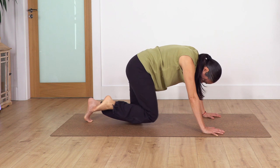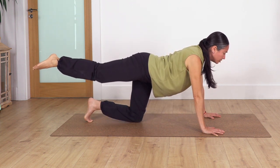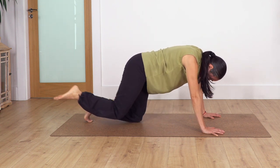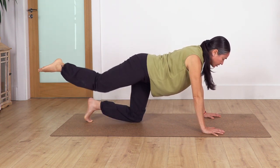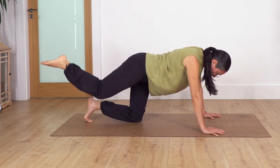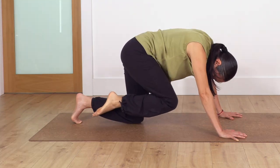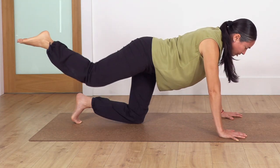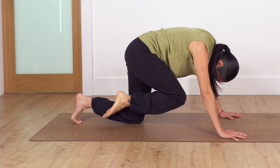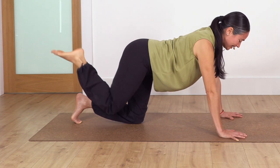Let's go — five, four, out, three, out, two. We try to keep a neutral spine so we don't arch our back and can engage more of our tummy. Last one, exhale. Good — release.